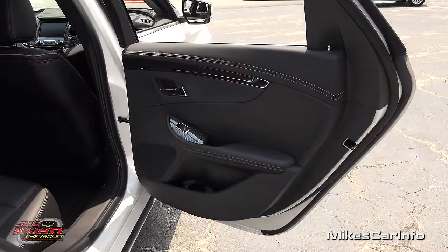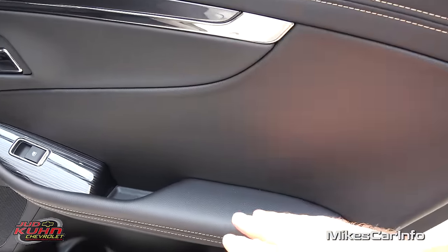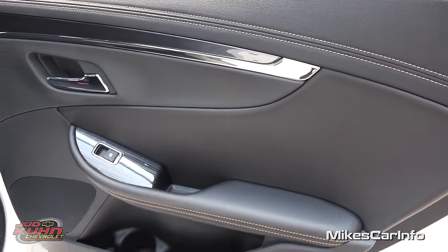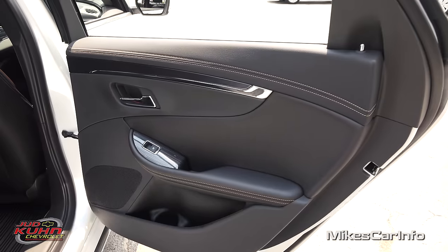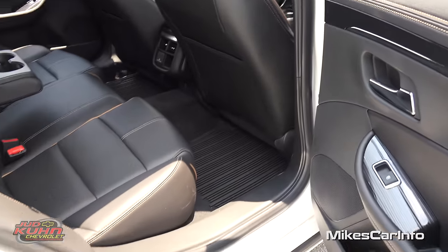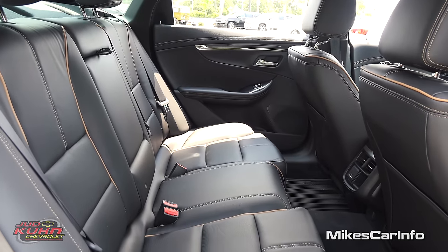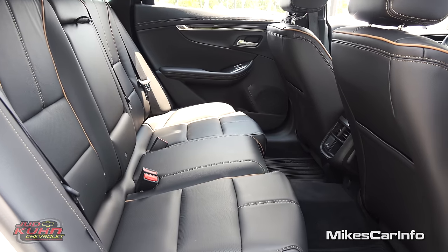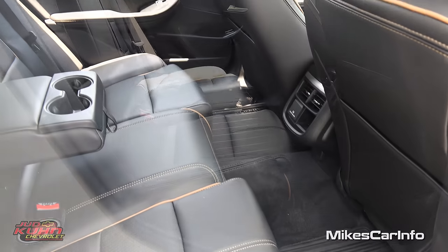Let's take a look at the inside of the back door. Similar styling to the front with the soft-to-the-touch features, contrast stitching, wood accents, and pockets at the bottom. The door's a little smaller but generally the same quality and looking good. Here's your back seats — it's basically a bench seat which folds down in a 60-40 split fashion so you can have a combination of cargo and passenger space. There's your floorboard with plenty of leg room back here.